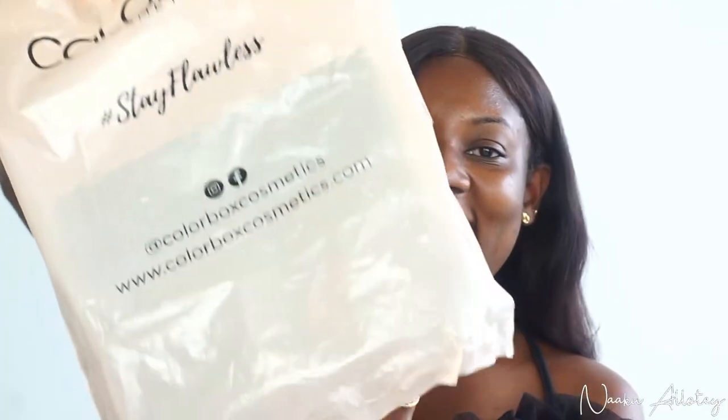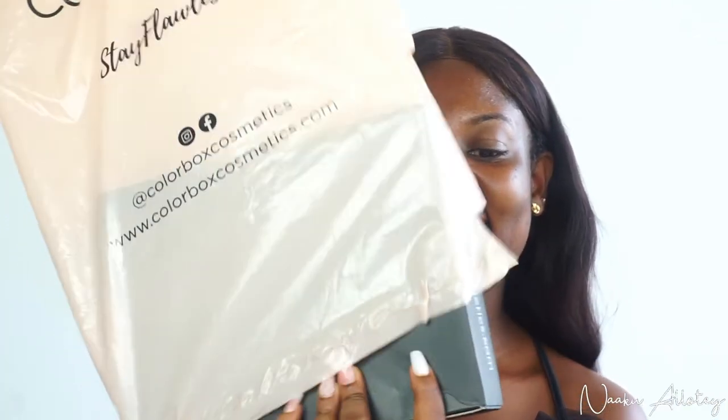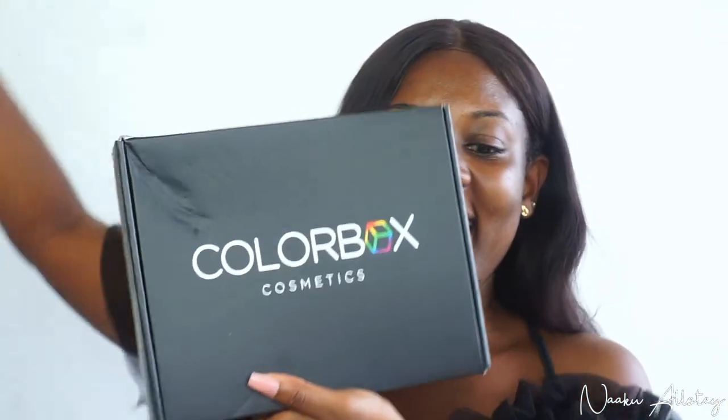I'm going to be unboxing this — I'm so happy about it. If you follow me on Instagram, you know how hyped I am about these brushes. I can't wait to actually use them. Let's just unbox it now — enough of the talking, let's get straight to business. Let's open it and see what we have in there.